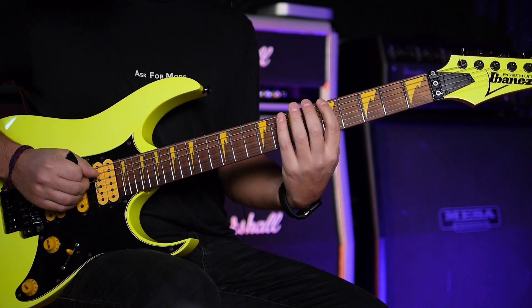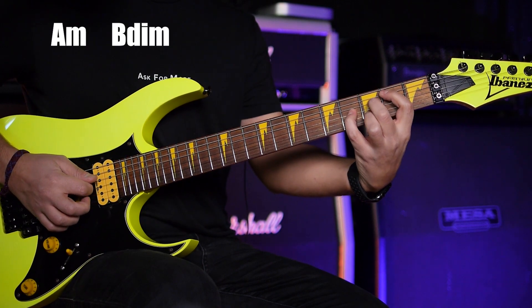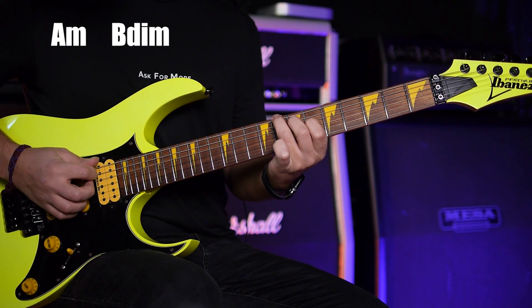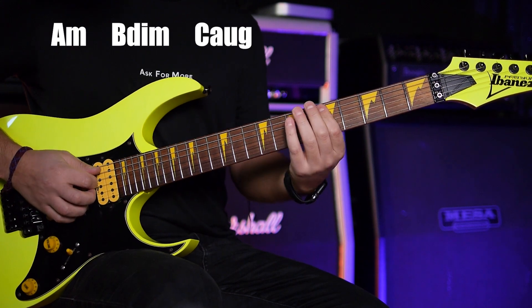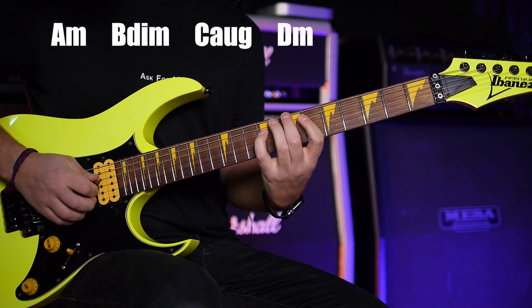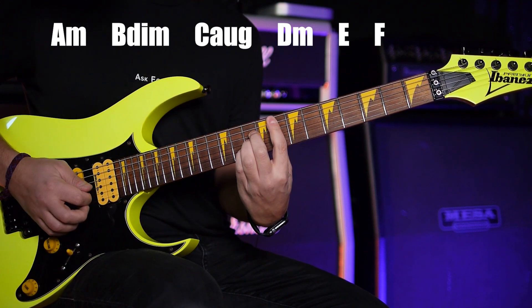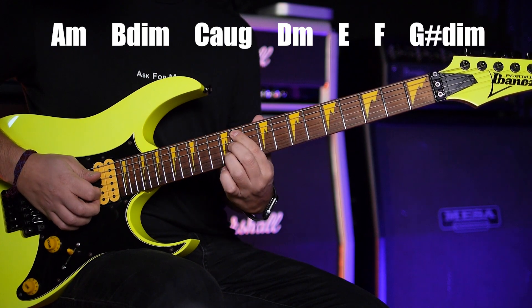The first chord is A minor. The second one is diminished because I have root, flat third, flat five. Then this one I have root, third, sharp five — that's augmented. Then root, flat third, five — D minor. Then E major: root, third, five. Then F major: root, third, five again. And then root, flat third, flat five — G sharp diminished.